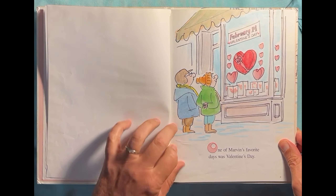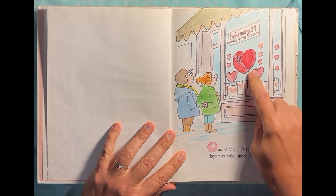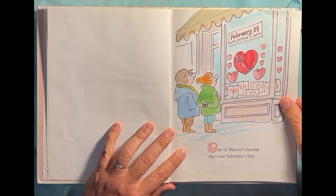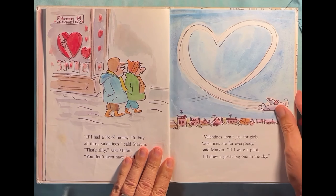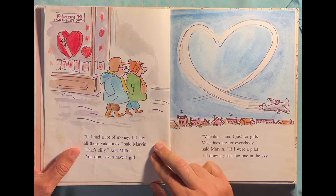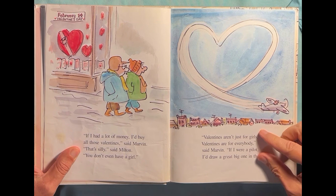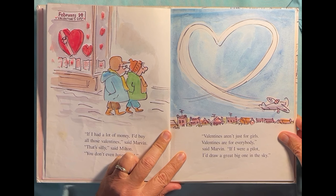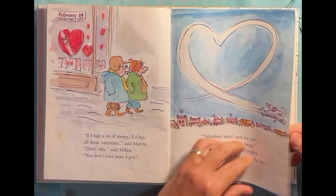Here we go. One of Marvin's favorite days was Valentine's Day — February 14th, Valentine's Day. That's when a lot of people give each other cards, sometimes chocolates, and stuff like that. "If I had a lot of money, I'd buy all those valentines," said Marvin. "That's silly," said Milton. "You don't even have a girl." "Valentines aren't just for girls. Valentines are for everybody," said Marvin. "If I were a pilot, I'd draw a great big one in the sky" — a big heart shape. That's cute.